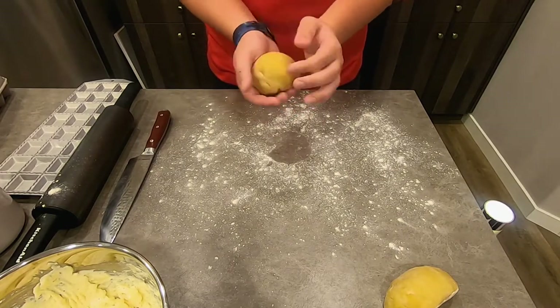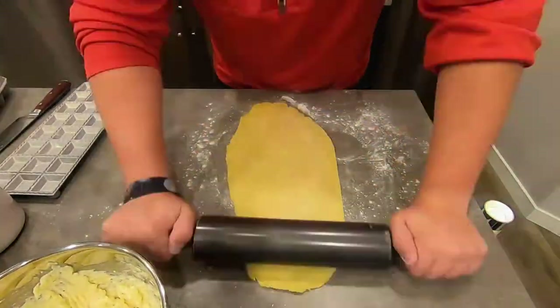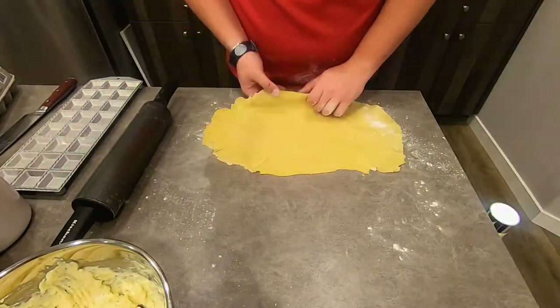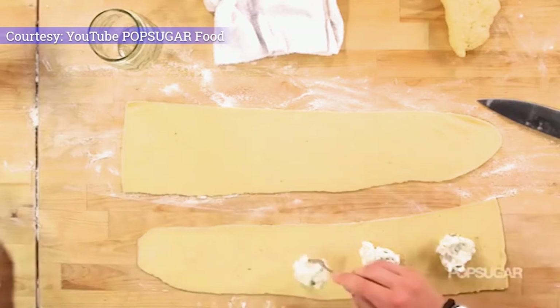Once they're about the same size, I actually have a nice little contraption here that allows me to make the same-size square raviolis that are easy and kind of imprinted. But I know that not everyone has that, so I want to make sure we cover how to do ravioli by hand without one of these.